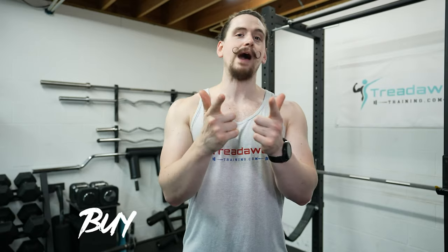Number ten: buy once, cry once. Buy good quality equipment the first time versus trying to skimp, buying something you don't really enjoy, eventually having to sell it for basically nothing — or even giving it away or throwing it away because no one wants to buy it — and spending even more money later on equipment you should have bought to start with. Sure, that might mean waiting a little while longer before starting your home gym, but it will be worth it in the long run.